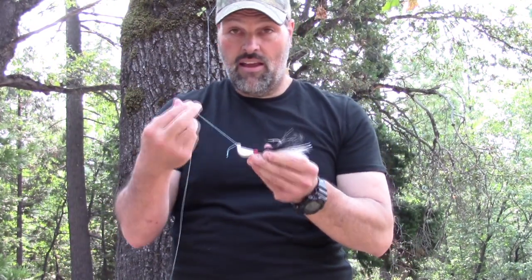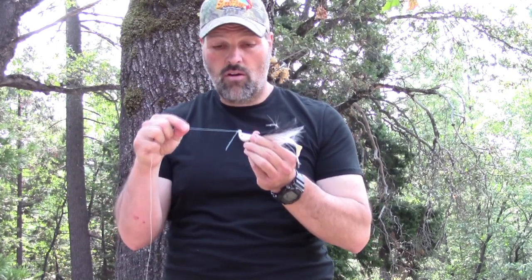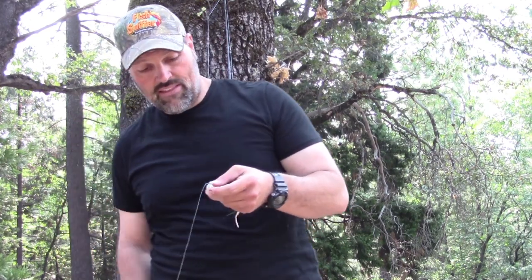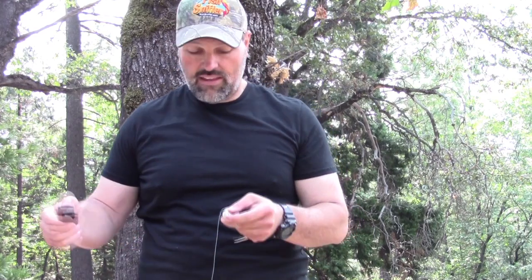That tag end you see — I could trim it off, but in this case, because an improved clinch knot tied with braid can slip, I leave it. It's not going to hurt me at all — if a big striper or lingcod wants to inhale that bucktail jig, that piece of tag line isn't going to interfere with anything. I might trim it a little shorter, but the bottom line is I leave that tag end on there. It gives you insurance from the knot slipping on a big fish. But there are a couple of things we can do to make this an even more reliable knot.